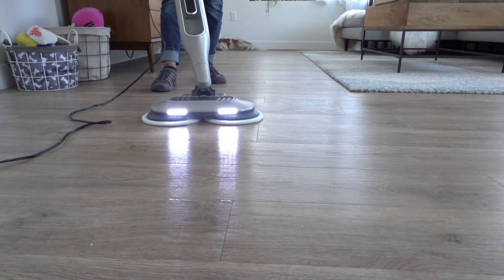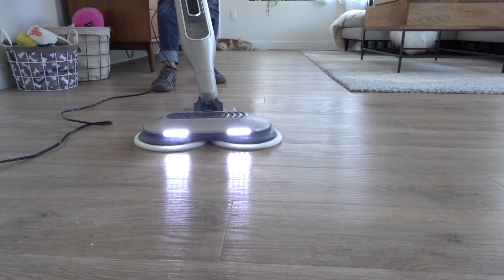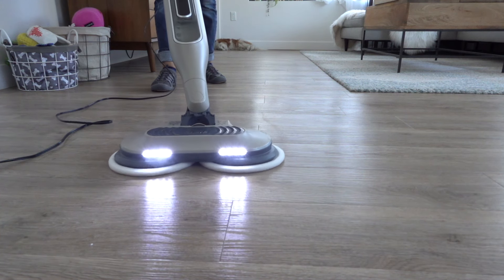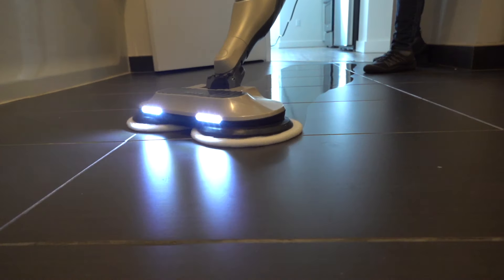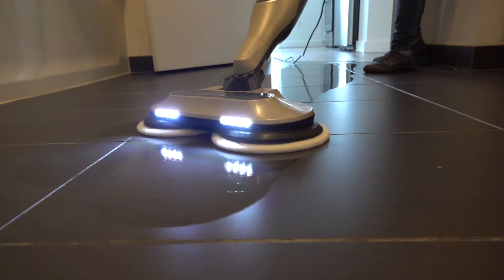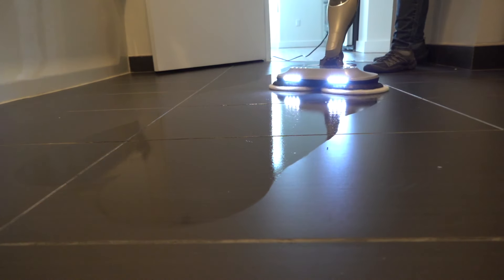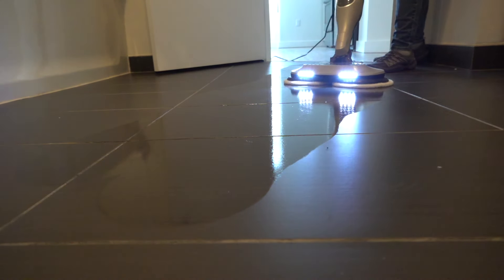Light mode is best for light cleaning and dusting delicate surfaces such as laminate, hardwood, and vinyl. Normal mode is ideal for basic cleaning in large areas of your home. Normal mode works great on marble, tile, and stone floors to tackle everyday messes like dirt and quick spills.